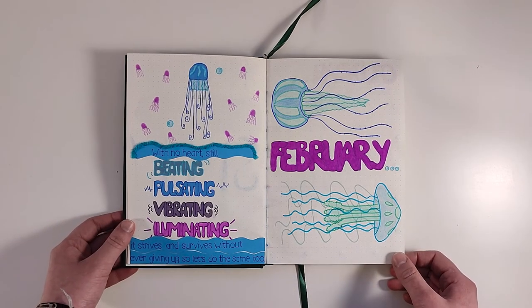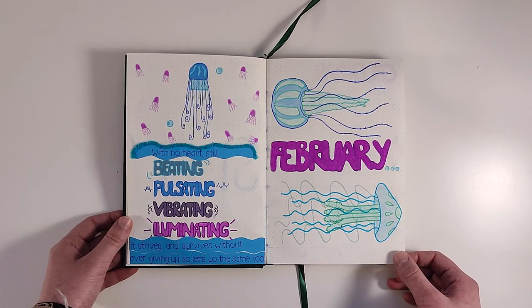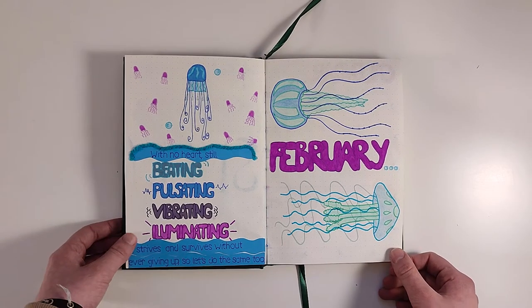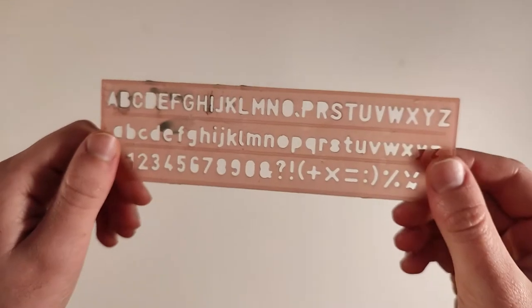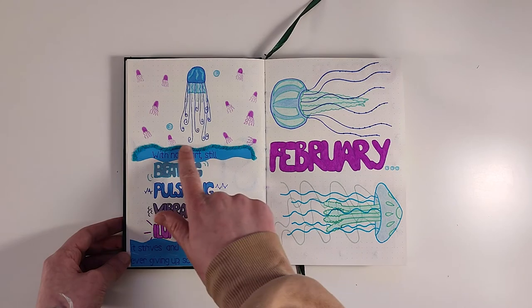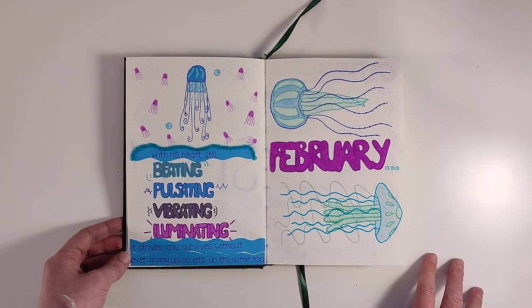For the cover page I chose the quote: 'With no heart still beating, pulsating, vibrating, illuminating, it strives and survives without ever giving up, so let's do the same too.' Just like on my January cover page I tried doing joint handwriting underneath but it turned out ugly, so I stuck these waves over it and used stencil and fineliner instead. You could see some of the letters so I stuck on some turquoise wool with a metallic string in it.